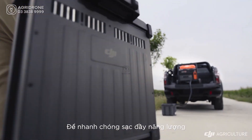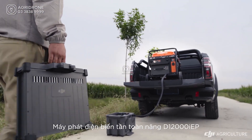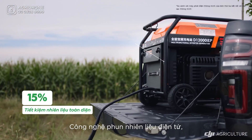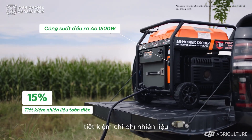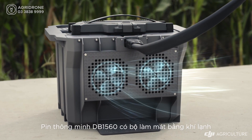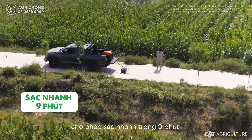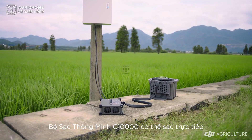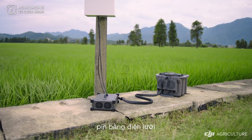Minimize downtime with fast continuous charging powered by the D12000 IEP Multifunctional Inverter Generator, whose electronic fuel injection technology improves fuel economy. DB1560 Intelligent Flight Batteries feature an air-cooled heat sink allowing for 9-minute fast charging. The C10000 Intelligent Charger can charge batteries directly with utility power.